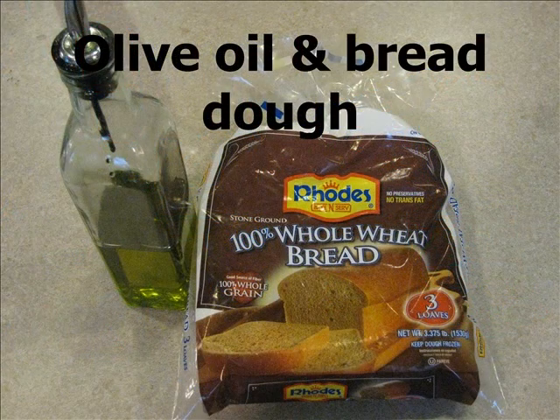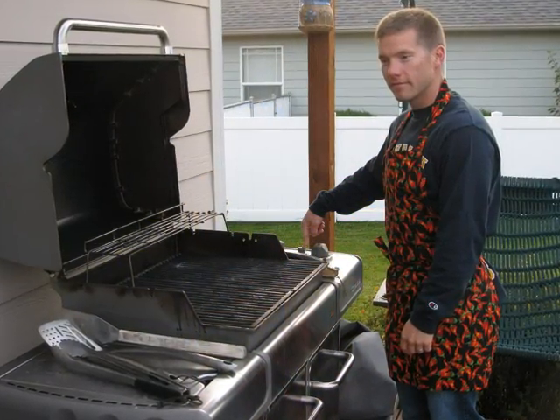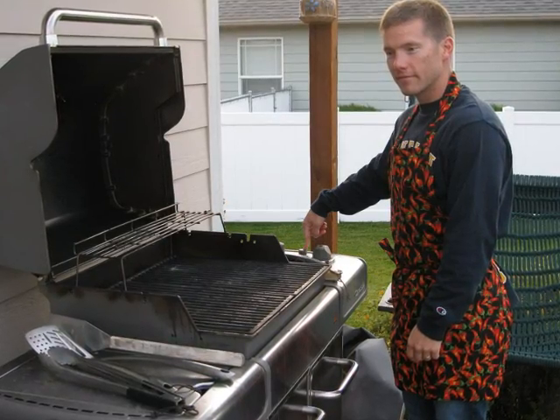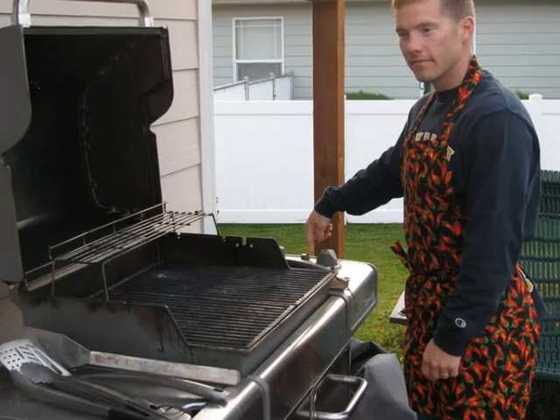All of our pizzas start with olive oil and bread dough. You want to remember to start your grill early in the cooking process so that by the time your pizzas are ready to go, your grill is nice and hot.